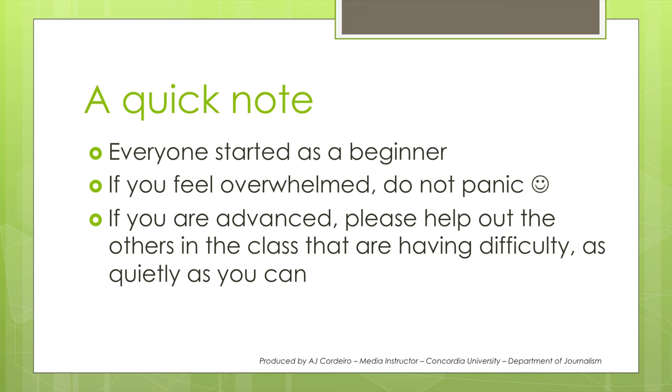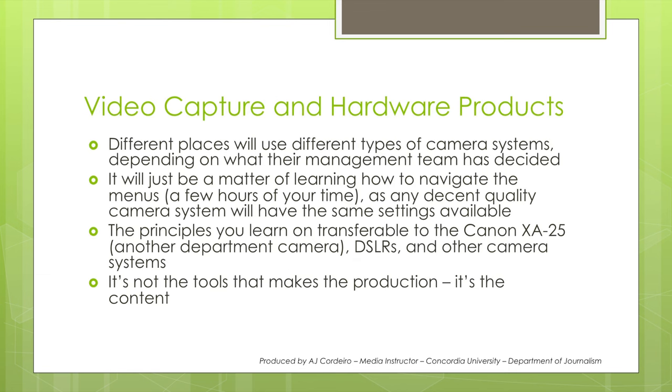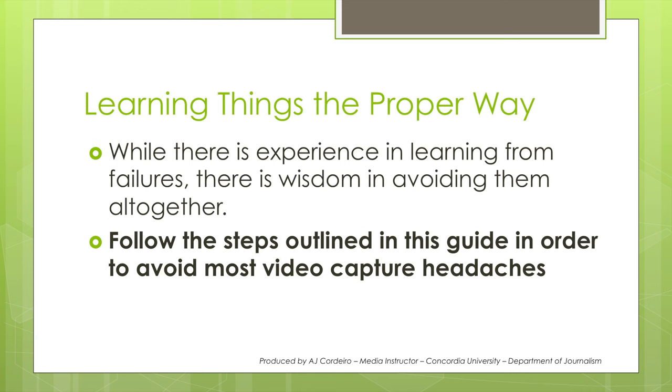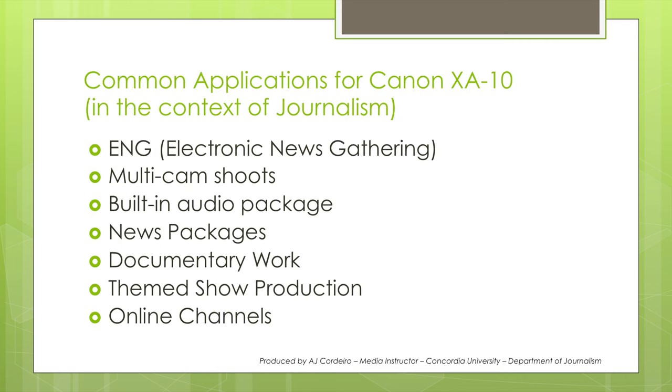Hi there, my name is AJ Cordero and today we're going to be looking at the Canon XA10 camera system. The XA10 is a pretty typical device that you'll find for journals and recordings. It produces broadcast quality results and is great for run-and-gun shooting. Many of the skills you'll learn on the XA10 are easily transferable, so when you work at a place that doesn't use this particular device, you'll have the majority of good practices already built in — it will simply be a matter of learning the menu system so you can quickly get up and running. The XA10 allows you to record ENG, or electronic news gathering work, in a compact form without sacrificing on the quality.